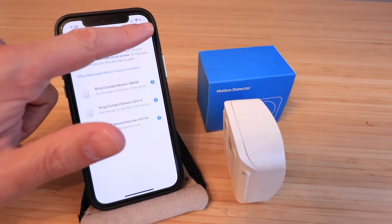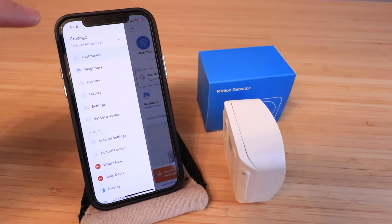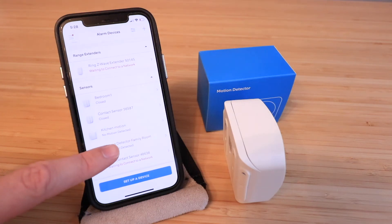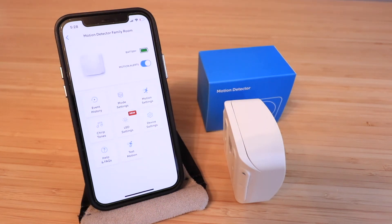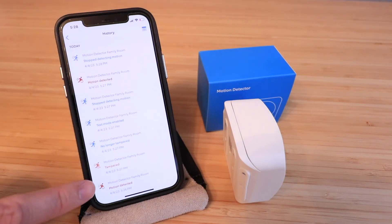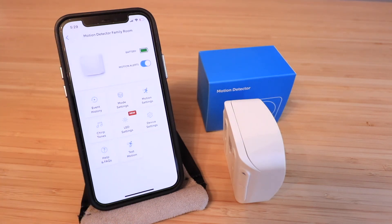Now let's look at some of the settings for the Ring motion detector. I'll go to 'Devices' and find our motion sensor for the family room. You can see its current battery life, and you can turn motion alerts on or off. Under 'Event History' you can see when motion was detected, when the back cover was tampered with, and when motion was not detected — really useful history for your Ring Alarm motion detector.